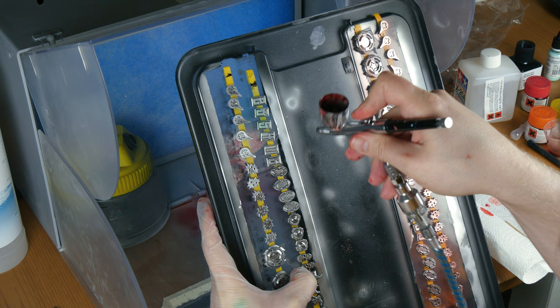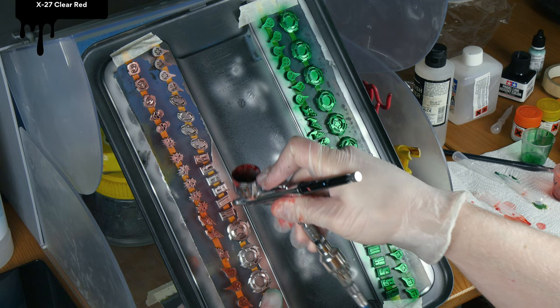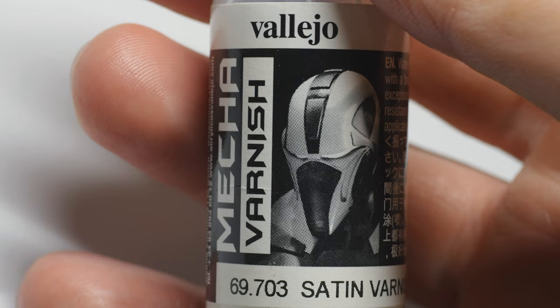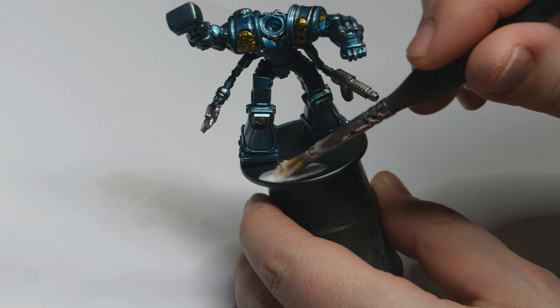I chose Tamiya Clear Green for half the tokens, diluted with 40% X20A thinner, and Tamiya Clear Red in the same way for the other half. The robots and tokens were varnished with gloss varnish, and for any other details I used a 1-to-1 mix of matte and satin varnish. This time I tried the Meca Varnish from Vallejo, as suggested by Toy Dragon in Blue. It worked great and feels very sturdy.